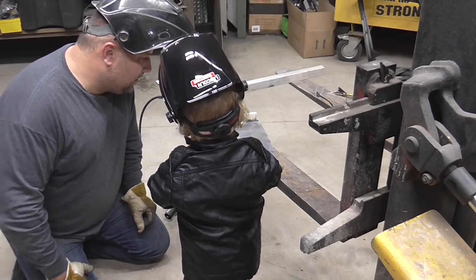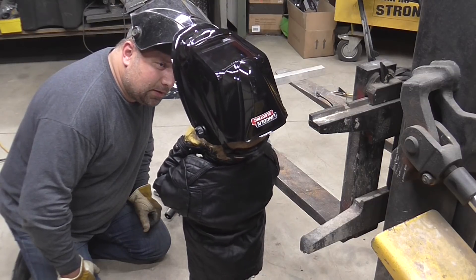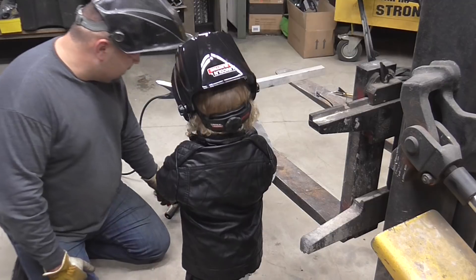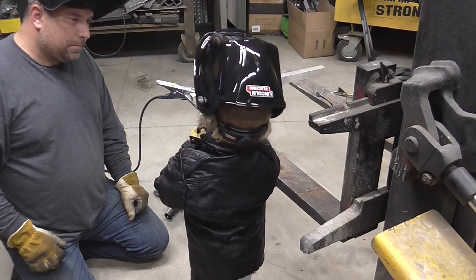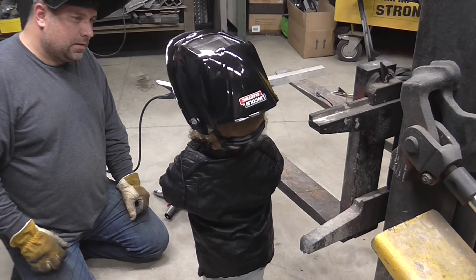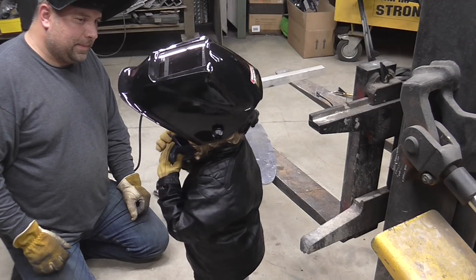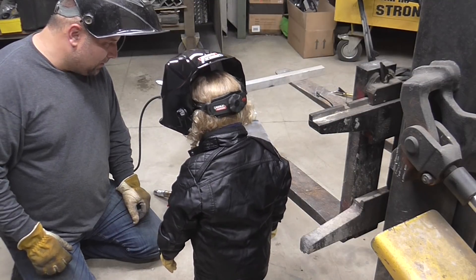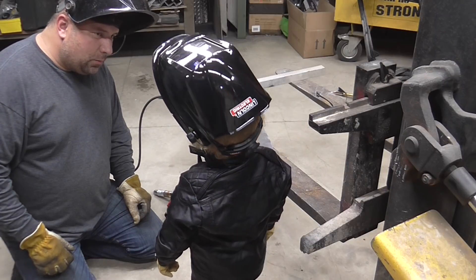Can you do what? Do you want to do what? Not really, because this is too heavy for you and I need to weld with this. We need to weld with this because I need to weld some stuff for Greg. But if you want to, you can watch Pop Pop.